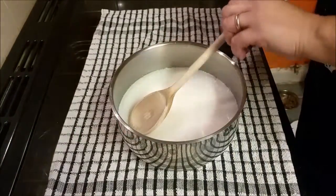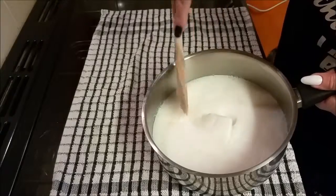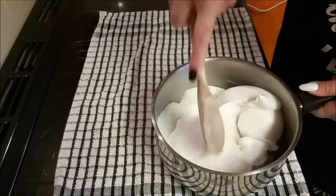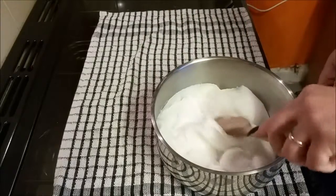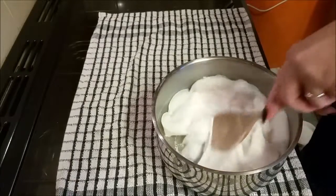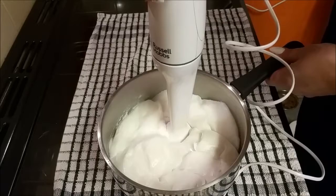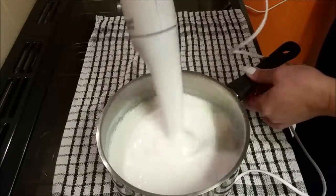Here we are the next day and it's quite solid — very solid actually. It says you're supposed to mix it up again. I haven't got a hand mixer so I'm going to use my immersion blender — stick blender, whatever you like to call it — and see what that does. Here goes. It's all mixed up now and it looks good.